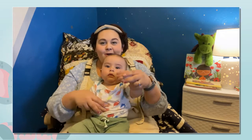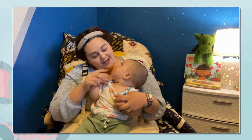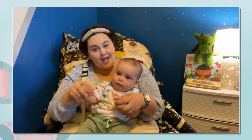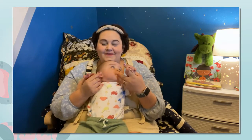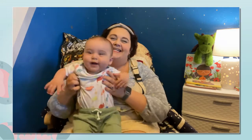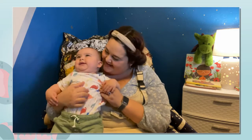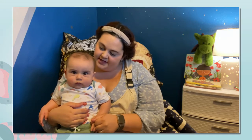Creep them, crawl them, creep them, crawl them, right up to your chin. Open wide your little mouth, but do not let them in. Yay! Good job! You can hold your little ones too and just show them the movements as you do it. Pretty self-explanatory, huh? Open, shut them.